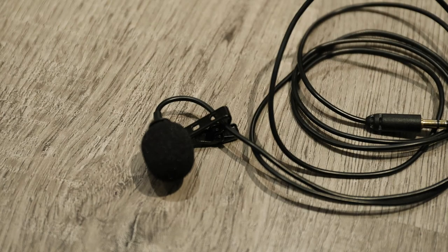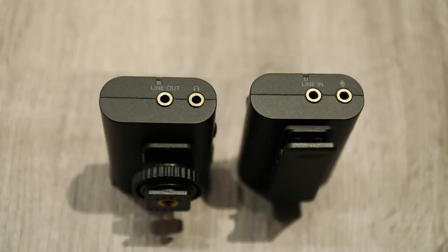I do not have a dead cat or windscreen for the lapel — it comes with a little foam on it, and the foam seems to work very well. I don't use this one outside all that often, but I will put a link to the fur windscreen I'm looking at getting for it. I use it for teaching online because I can hook it up to my computer, tablet, or phone and continue teaching with my hands free, not worried about where I'm standing in the room. I've also used it in the van for editing and voiceovers, and in the house for voiceovers. It's a really good system.